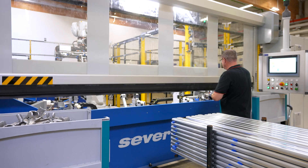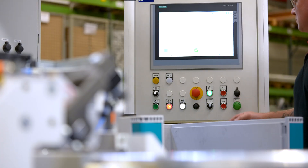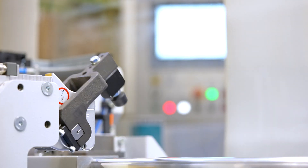The plant is divided into different workstations. We start off with the press, which is where the individual components for the assembly are inserted and then pressed together.